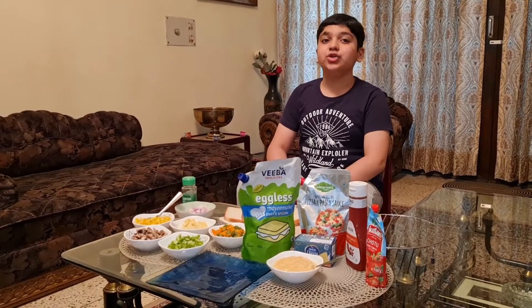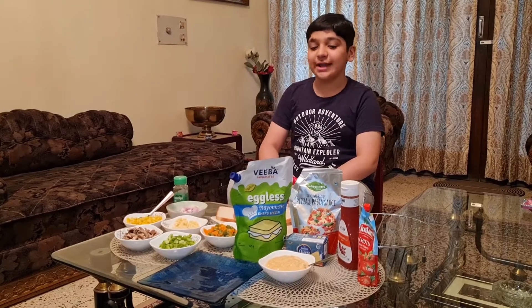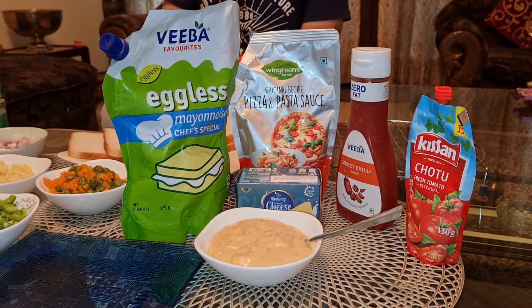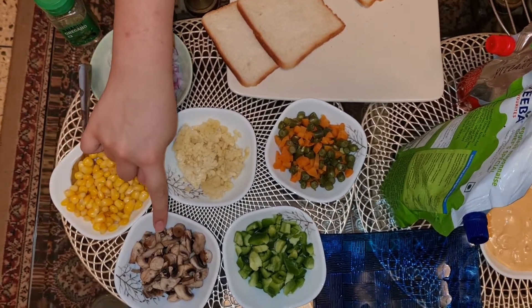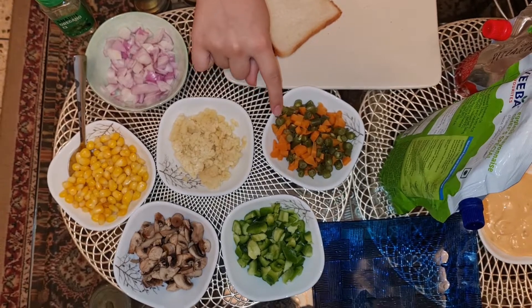Hello friends, today we will make two types of sandwiches. The material required is Meoni's pizza pasta sauce and thousand islands, onion, corn, mushroom, capsicum, carrot, beans, and cheese.